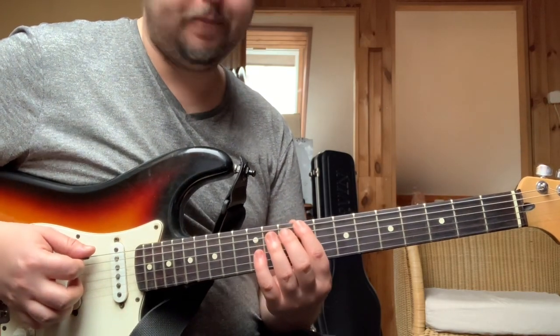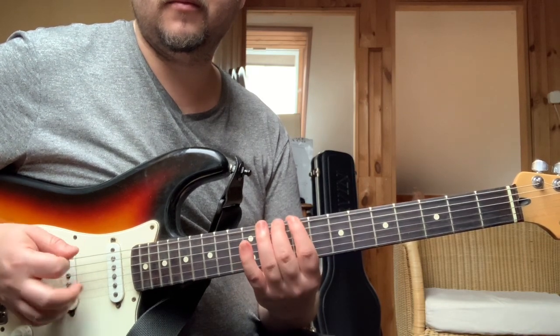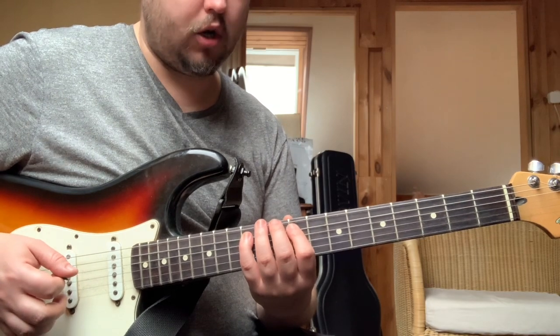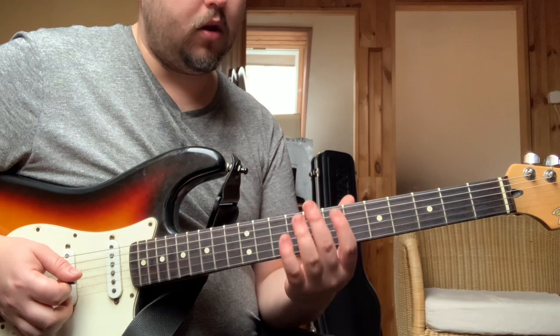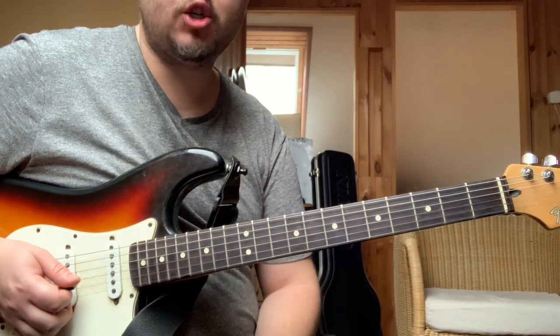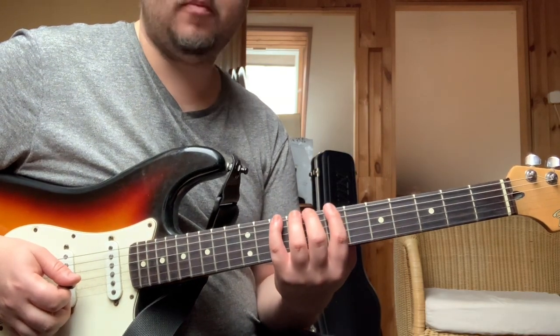So this is what it will look like. It's nice to learn from this figure. Because it's a nice G7-9. This figure is the same, and then the two of us will play the same.